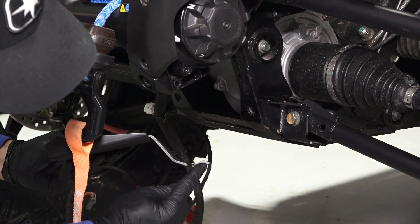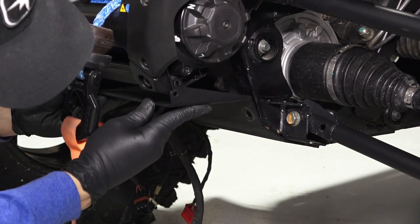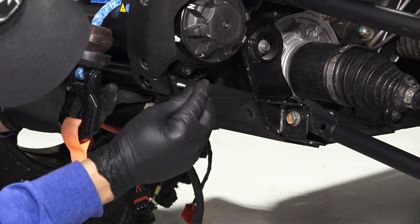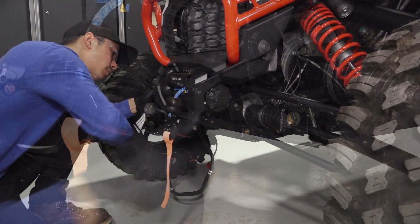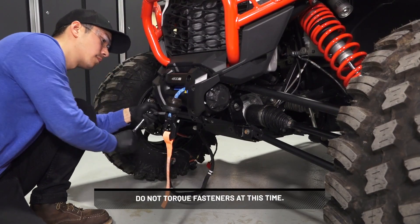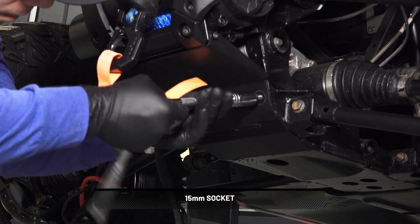Then, install the lower plate below the winch. Make sure the tab on the bottom of the plate fits into the slot in the front chassis. Loosely install two retained side screws to hold the plate in place. Do not torque fasteners at this time. Then, install the two lower plate screws.